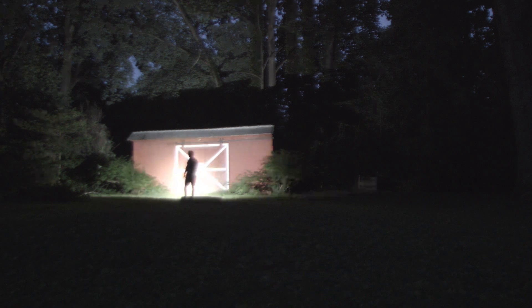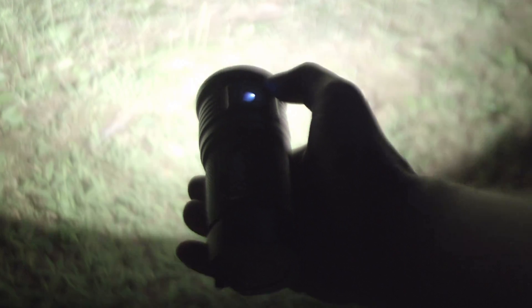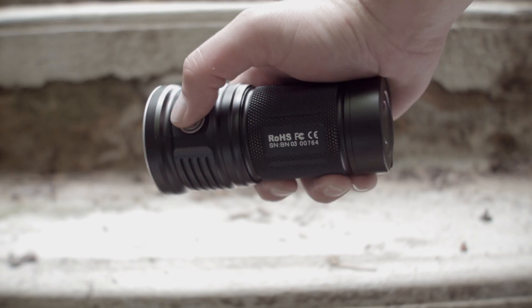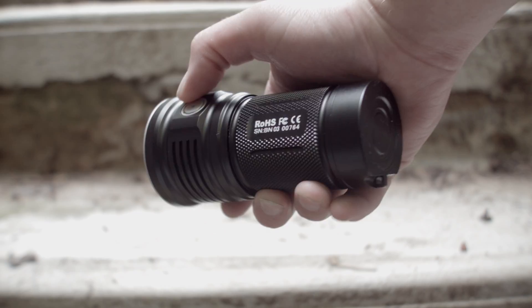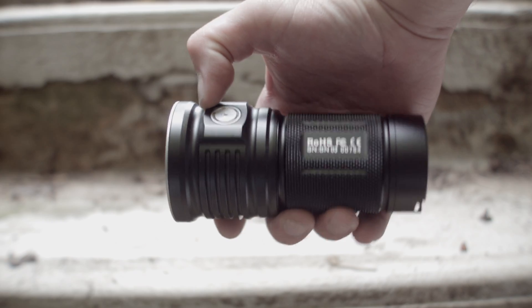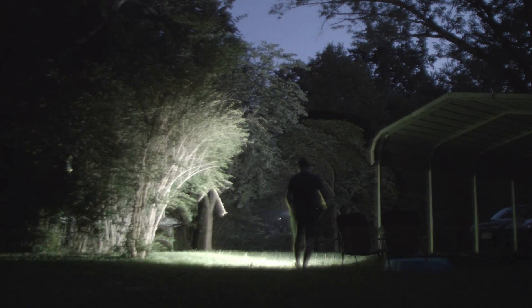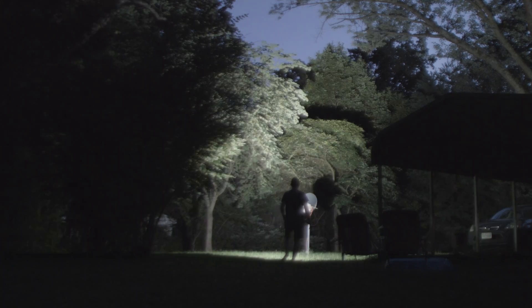As you can guess by the imaginatively named TN36 2017, it is an updated 2017 offering of the TN36 and TN36 UT, which changes up the UI and jacks up the brightness, so Thrunite can try to compete with the new lumen monsters that come out pretty much every damn month now.